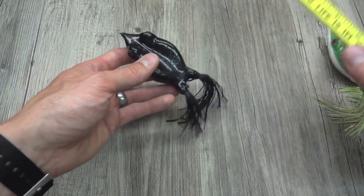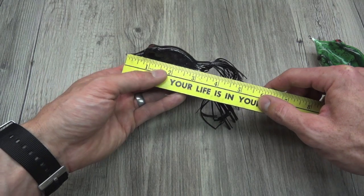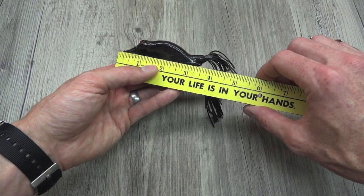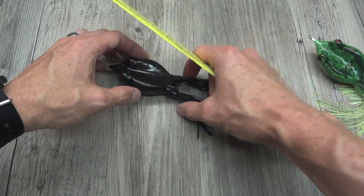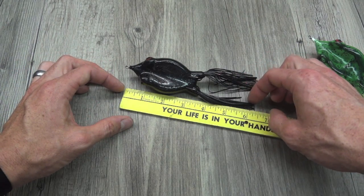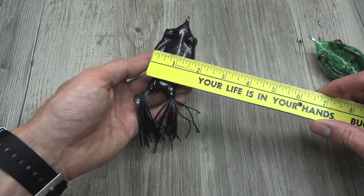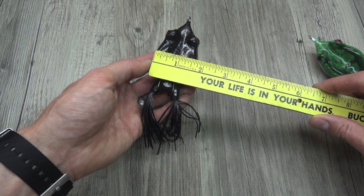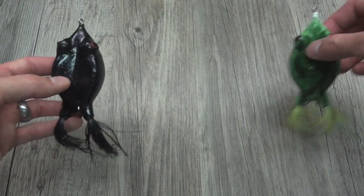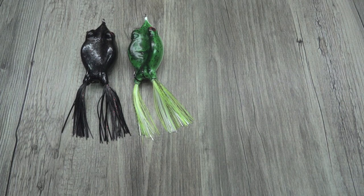Speaking of the size of the lure, let's take a couple dimensions. If we measure the length from where the rubber starts to the end of the body, you're looking at about three and a half inches. If you want to measure it in full accounting for the legs, you're looking at about six and a quarter inches. Width, which is where it really shines, is about one and three quarters inches. Now the last thing I'd like to do is compare it to some other frogs that you may already have in your tackle box.